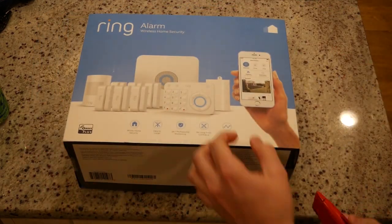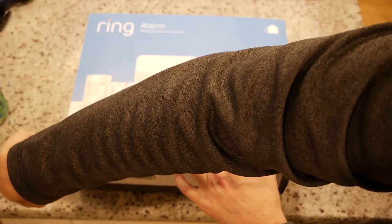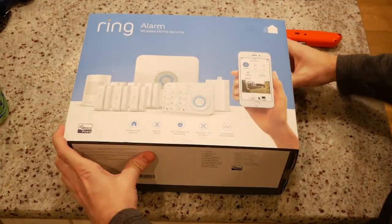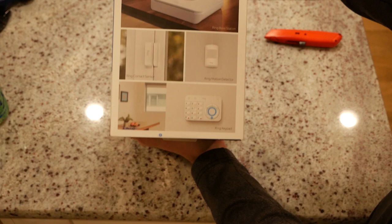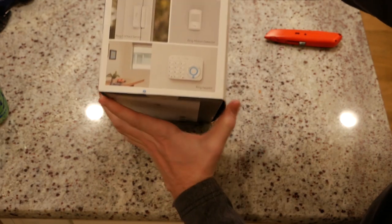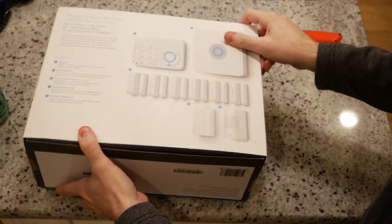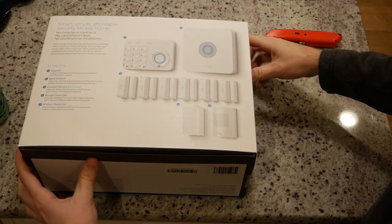As per usual, I'm going to start off with a little unboxing. If you're interested in this product, you'll first notice that there are quite a few package options. This exact one happens to be the 10-piece from Costco, but there are largely similar ones available at other retailers. All include the base station and keypad but differ in number of sensors. This isn't the one I'd recommend — 6 door and window sensors is too many in my opinion.